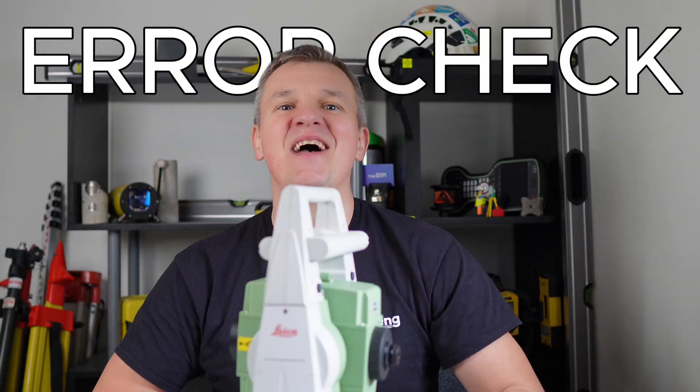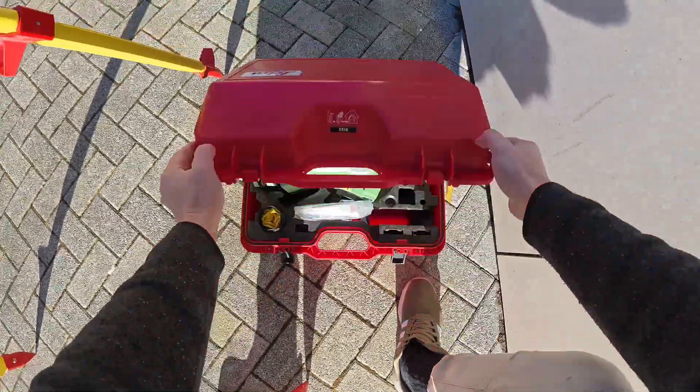Hi guys, welcome! In today's video I will show you how to check the error of the instrument. We're going to do the two-phase check on a total station, and that's typically what we're going to be doing once a month on a construction site. So let's go — let's take the EDM out.